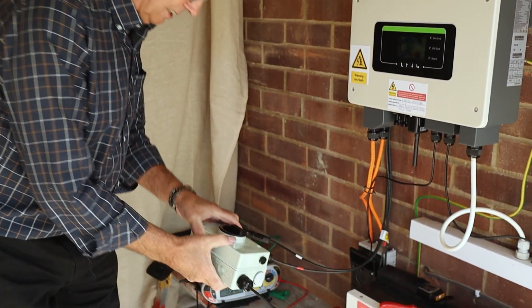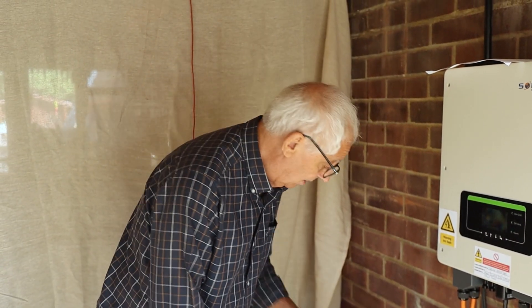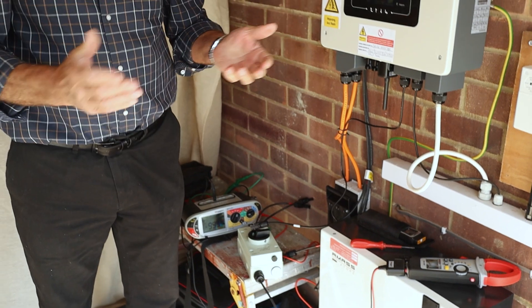Before I do anything, I need to turn this off, obviously because it's DC. Once I've turned it off, I can disconnect. Job done — that's the insulation resistance test.